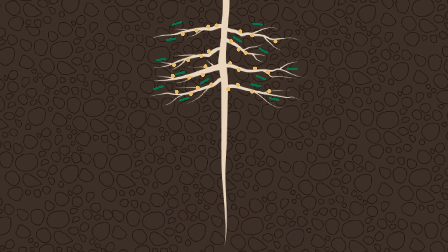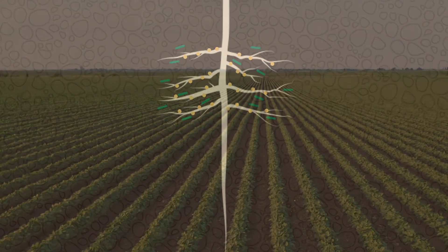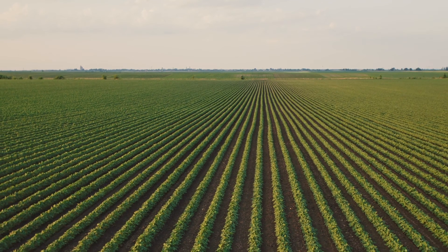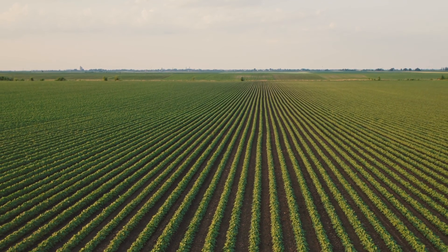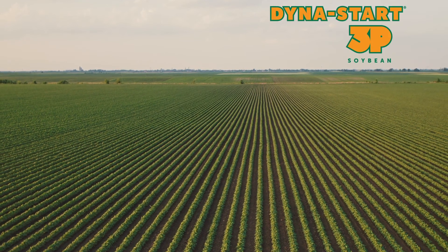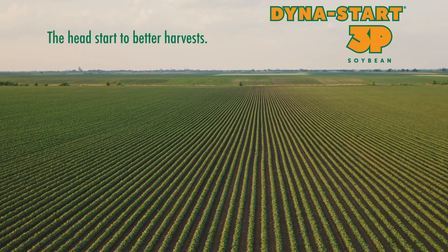That's four unprecedented early development advantages in one safe, convenient seed treatment. Now growers can grow healthier beans faster with the highest yields possible. Dyna Start 3P — the head start to better harvests.